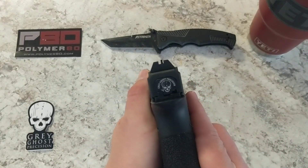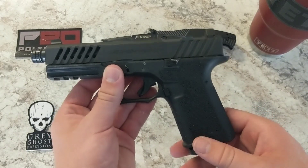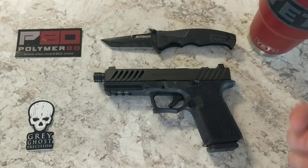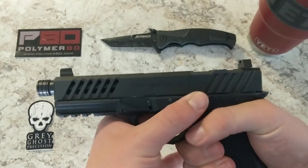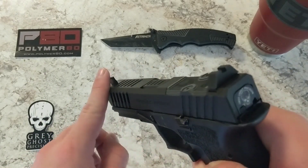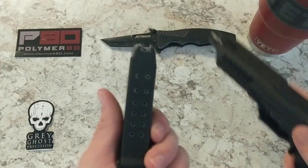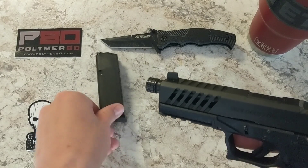What you're looking at here is a Polymer 80 CL frame. The CL frame is basically — for those of you who don't know — the Glock 19X that everybody in the concealed carry and EDC community always wanted. It allows for that 19-length or compact grip with a 17-length slide, so you get extra barrel for more velocity with your 9mm or 40 caliber bullets, and a longer sight radius for more accuracy.